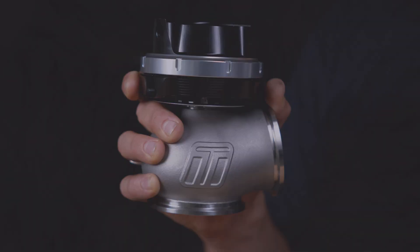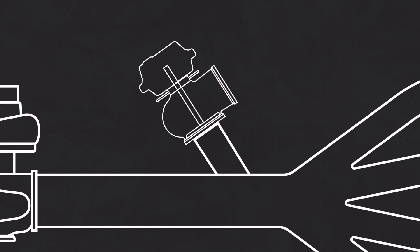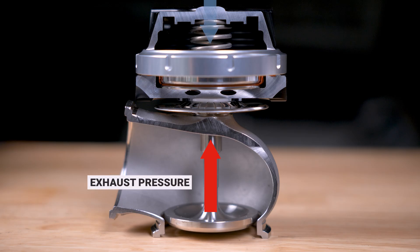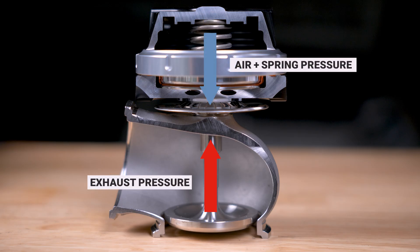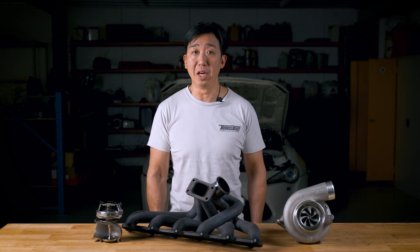The wastegate is placed between the exhaust side of the engine and the turbine inlet, and is used to create a controlled leak of gas bypassing the turbo, essentially wasting that energy. When the pressure being applied onto the bottom of the diaphragm and valve overcomes the pressure working on top of the valve — which can be a combination of air pressure and spring pressure — the wastegate will open and bypass a portion of exhaust gas from the turbine. The more this valve opens, more exhaust is bypassed and therefore less boost you make.